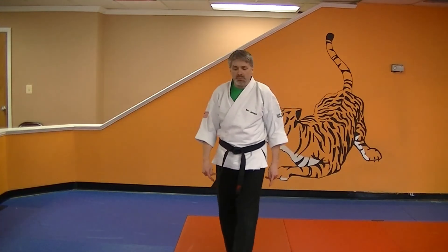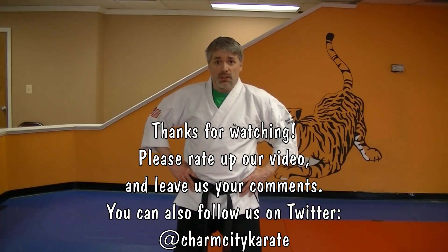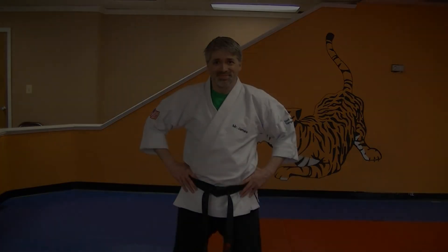Alright. So I'm Mr. James from Charm City Karate. Practice. I'll see you next time. Bye.